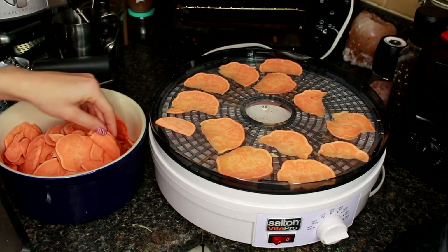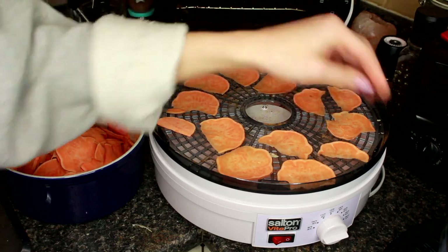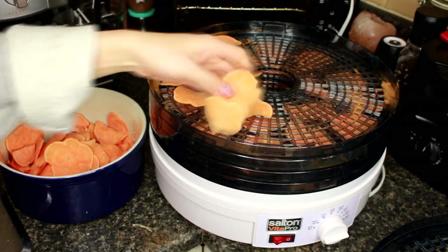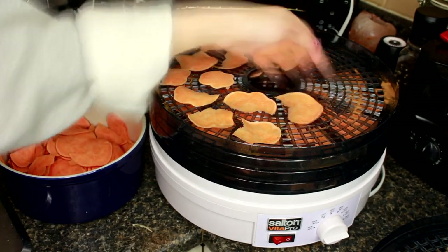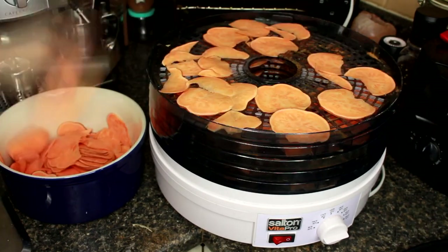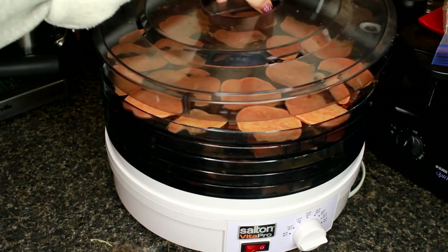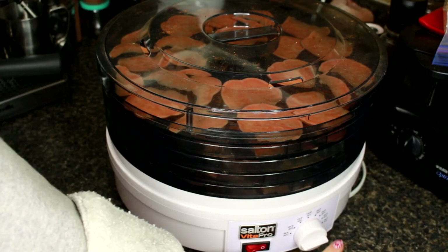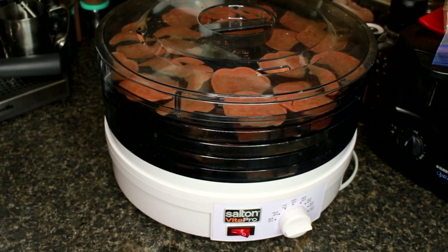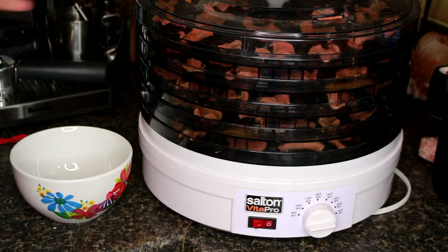We're just going to keep placing the sweet potato all over the dehydrating racks. Then we'll pop the lid on and set the food dehydrator to our highest setting, which is 160 degrees Fahrenheit. We're going to turn that on and leave it for a couple hours. Three hours later — our sweet potato chips are ready, so I'm just going to take them all out of the dehydrator and put them into a bowl.